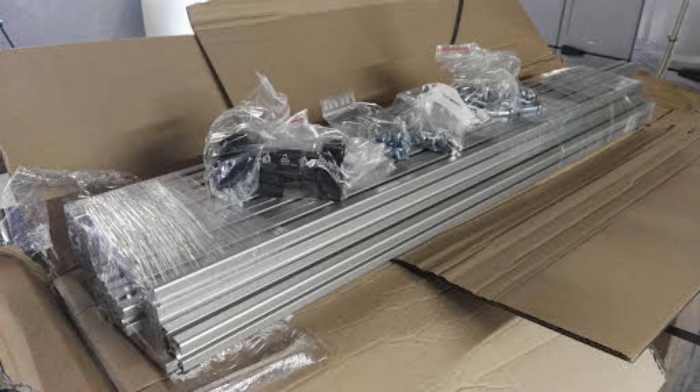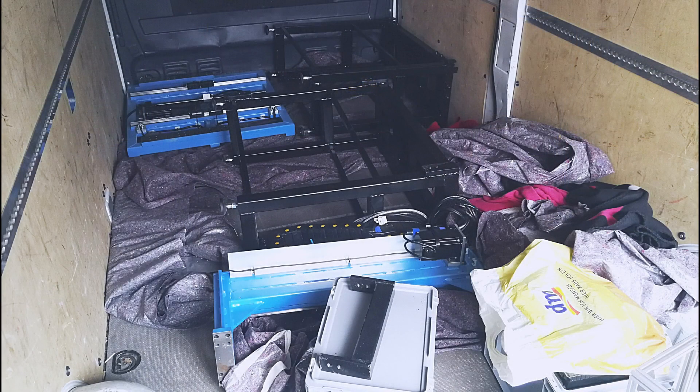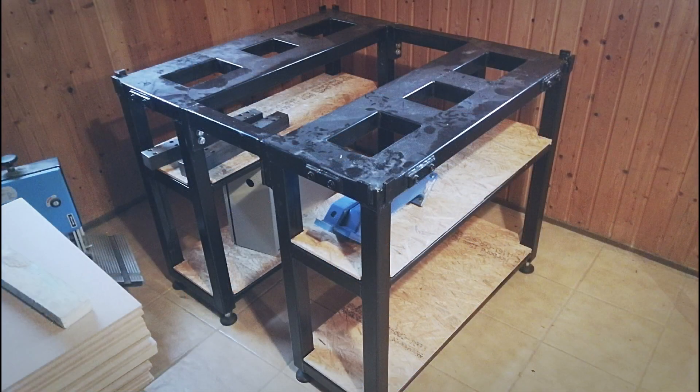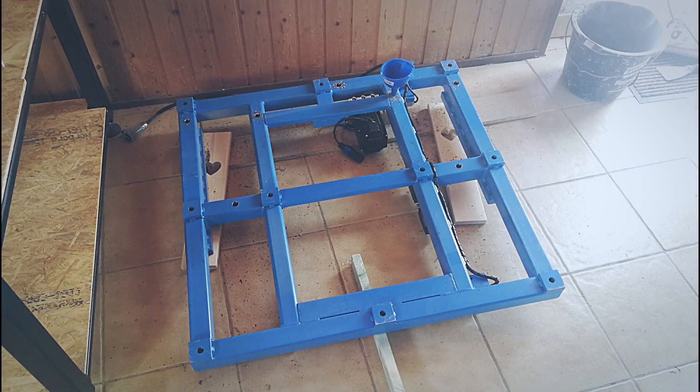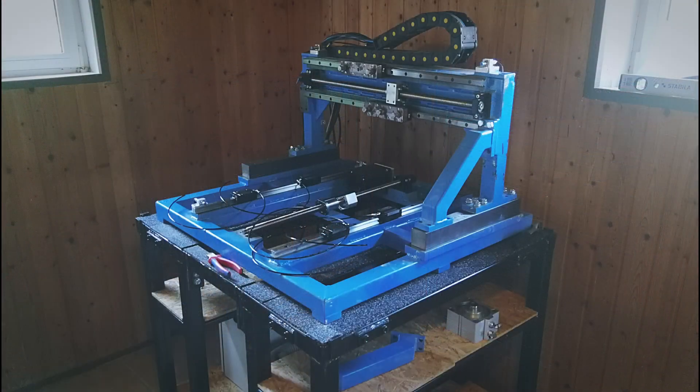The machine frame is made out of aluminium profile. My DIY CNC machine has a machining area of 600 x 400 x 200 mm, or approximately 24 x 16 x 8 inches. The complete machine size is 1000 x 1000 x 2000 mm, or approximately 40 x 40 x 80 inches. The weight of the machine is approximately 800 kg.